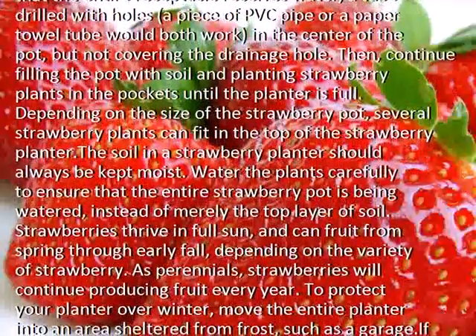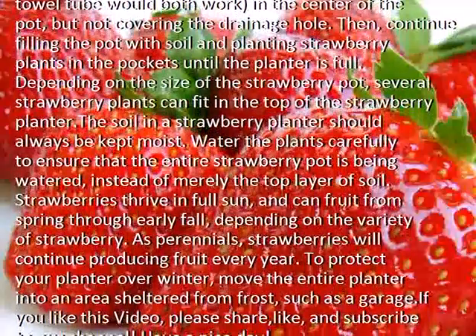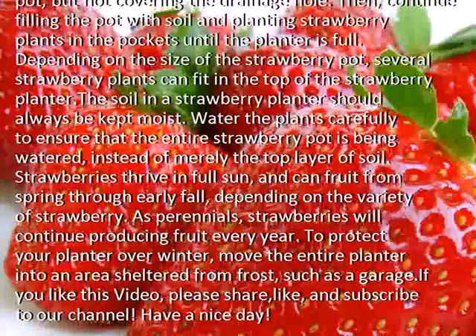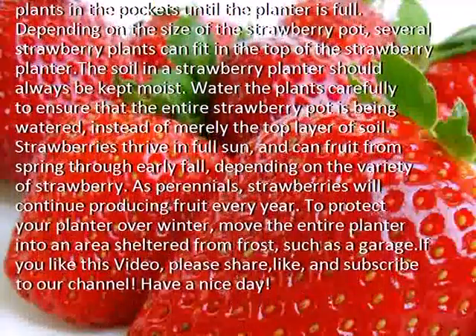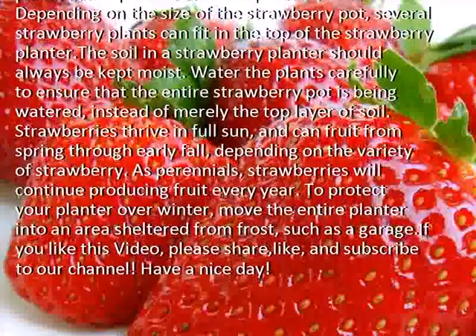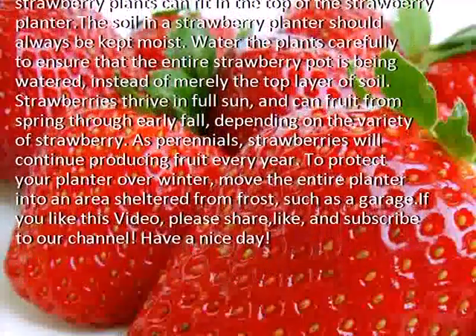Depending on the size of the strawberry pot, several strawberry plants can fit in the top of the strawberry planter. The soil in a strawberry planter should always be kept moist. Water the plants carefully to ensure that the entire strawberry pot is being watered, instead of merely the top layer of soil.